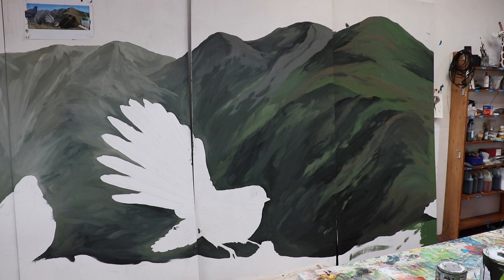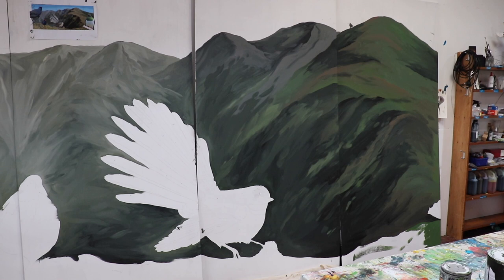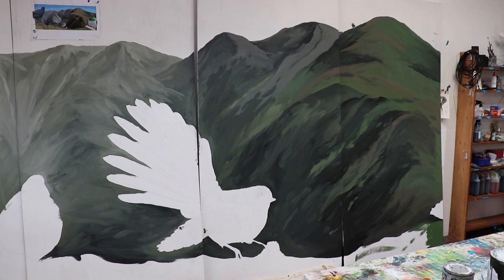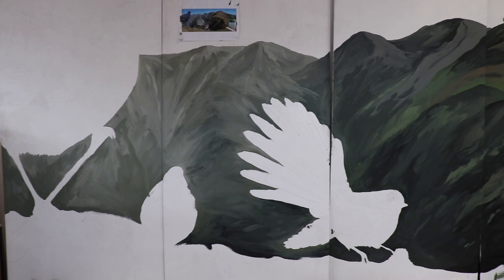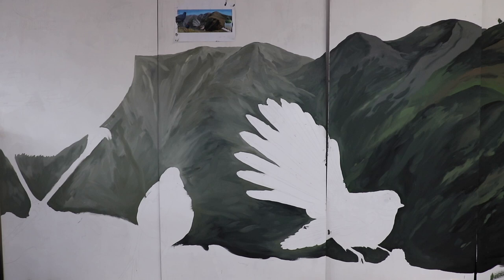Now you can see the hills on the right are kind of more intense colors, more pure colors, and they're also higher contrast — lighter lights and darker darks. And then as we pan around to the rest of it, you can see it fades out into a kind of gray tone. I'm looking for places where I can just enhance that a little bit.